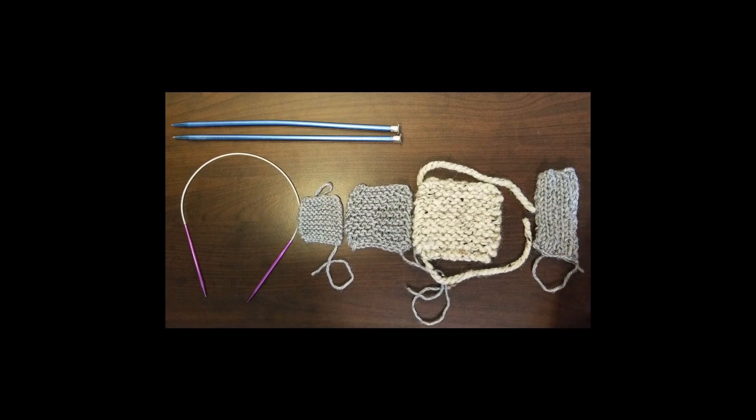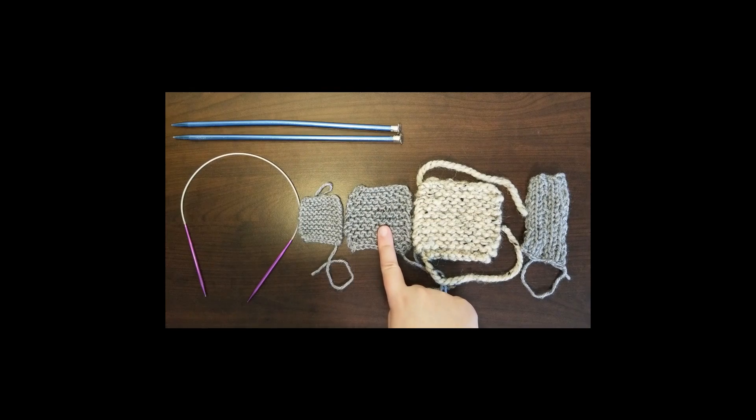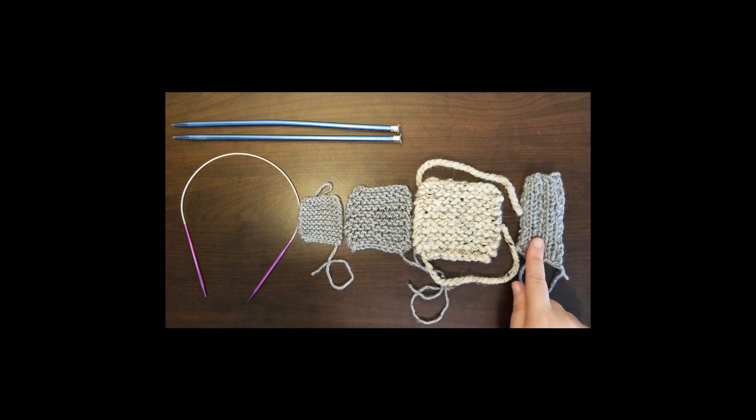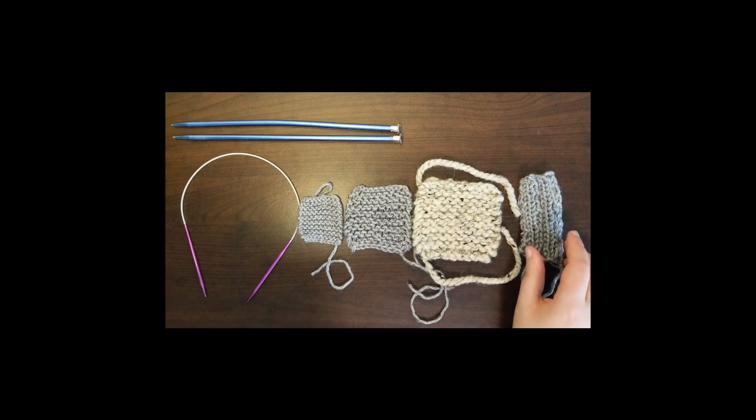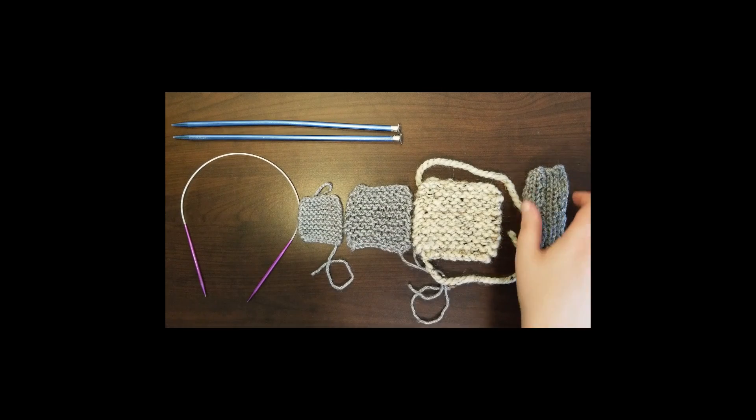And finally, this piece was knitted with these, so it should be the same as this. However, I've changed the pattern. In this one, I've done a very basic ribbing, and what has happened is it's gone from being a square to being a long rectangle.